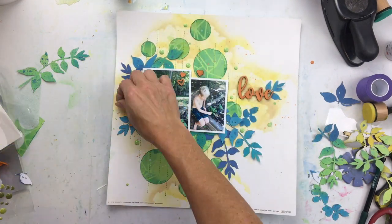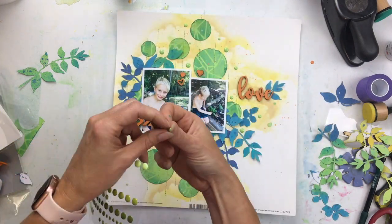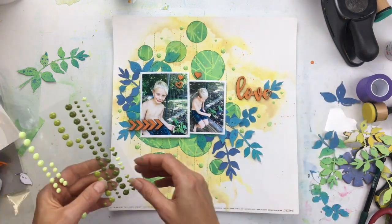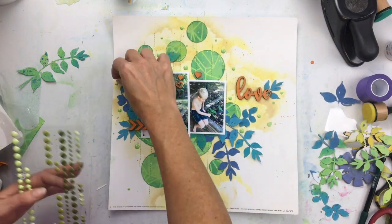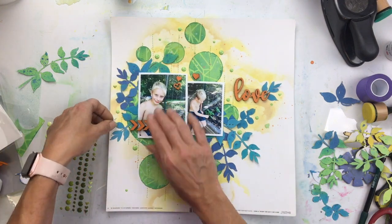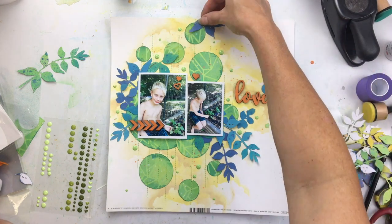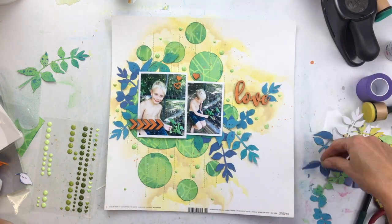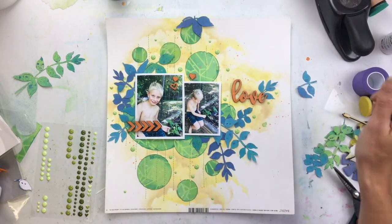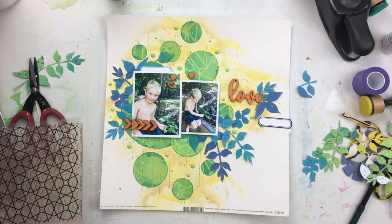Then I'm going to go crazy with the enamel dots. I also thought that punching circles out of the paper and then adding the enamel dots would help add to the theme — I'll put some circle green enamel dots. This color combo is called Tropical Forest. I love that they have some little hearts and stars, so I threw a couple of those in too. Still trying to decide where to put that third leaf branch — maybe there.